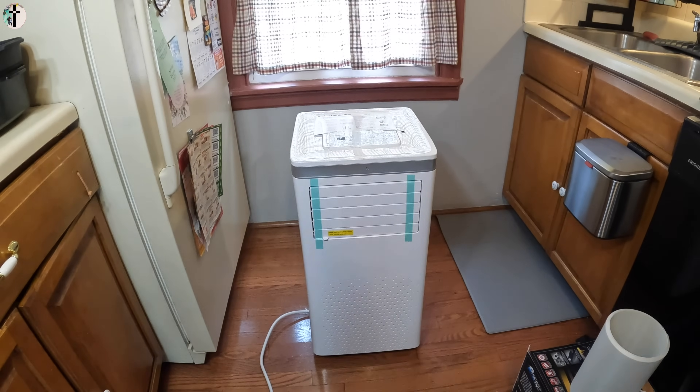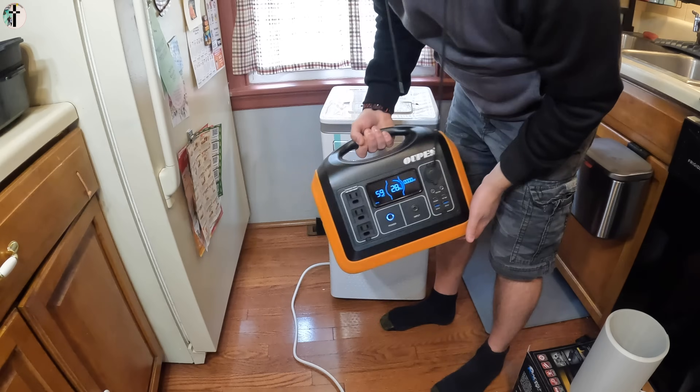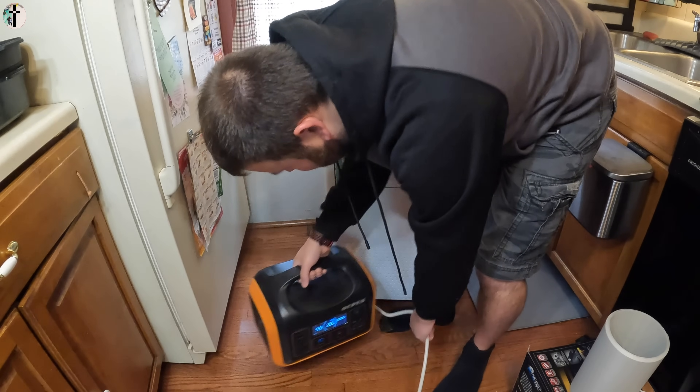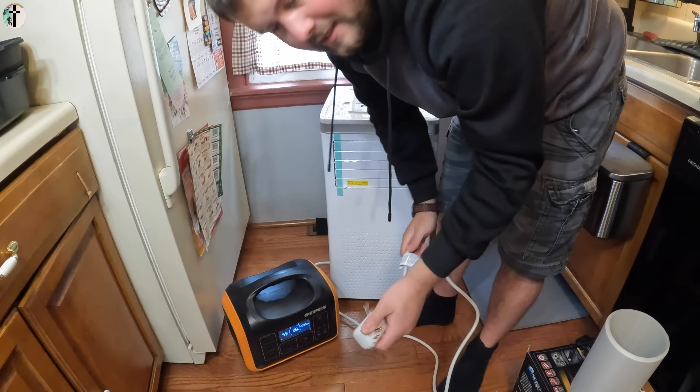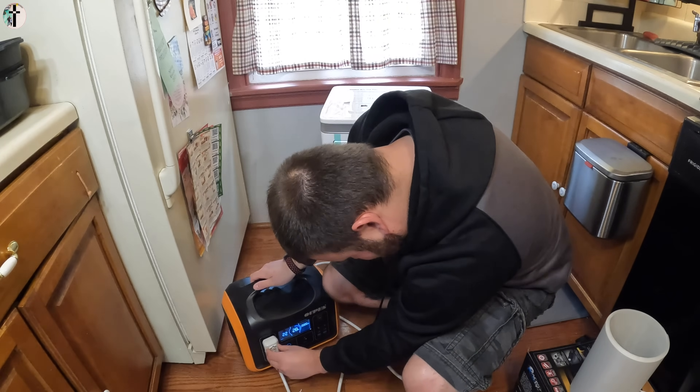We're going to be testing out this unit with our power station. This is a 1200-watt power station. For those who are curious and want to know — does it work with the power station? Well, let's find out.